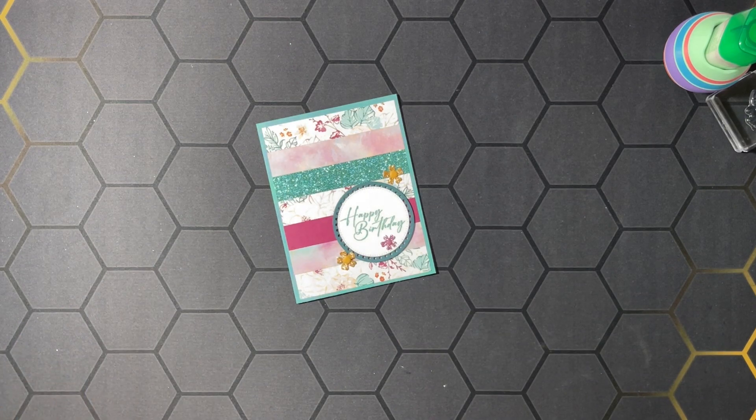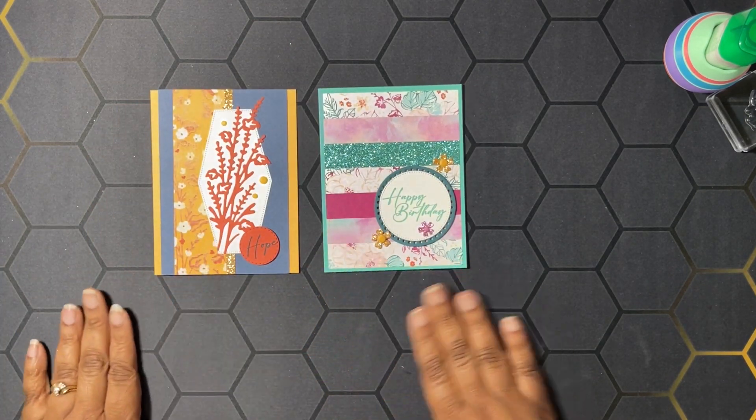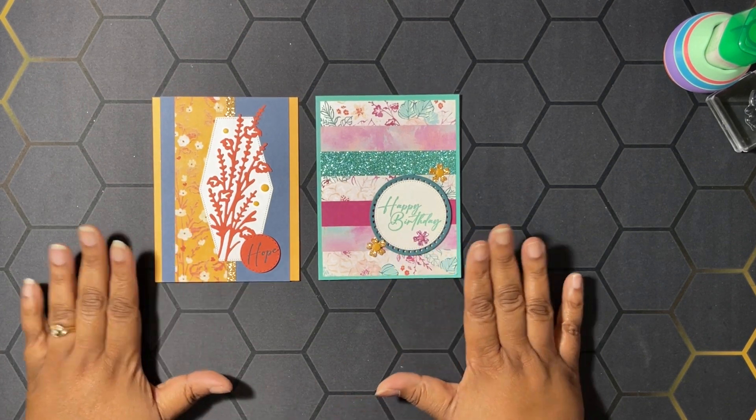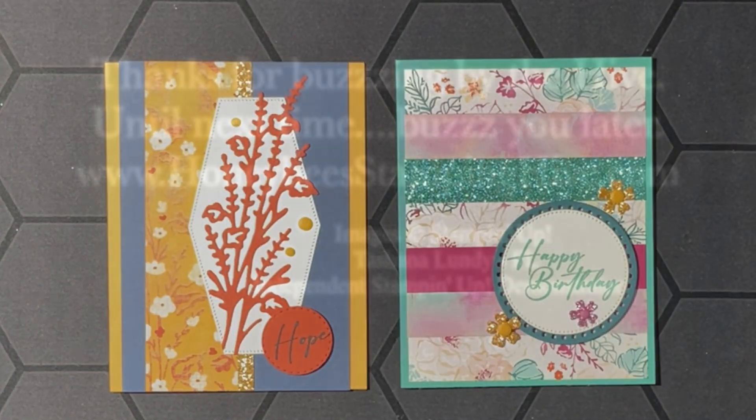Let me show you the first card again — sketches five and six from Kendra's card challenge number 14. Okay, you guys, that's it! Don't forget to leave a comment, like, share, and subscribe. And as always, I want to thank you for buzzing by the hive today. Until next time, buzz you later! Bye.